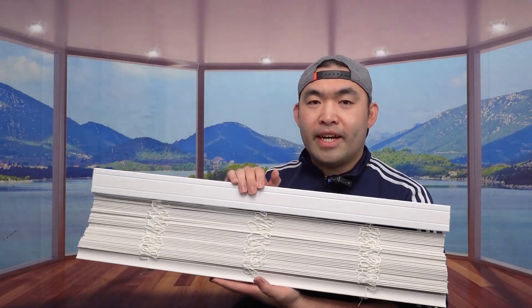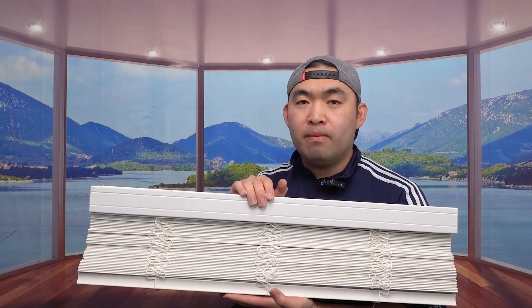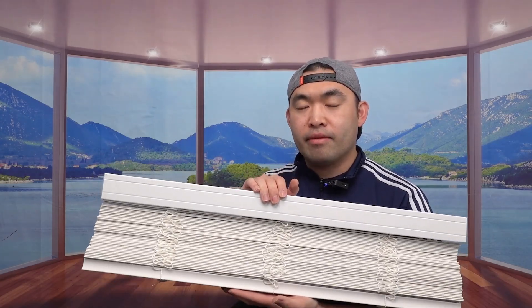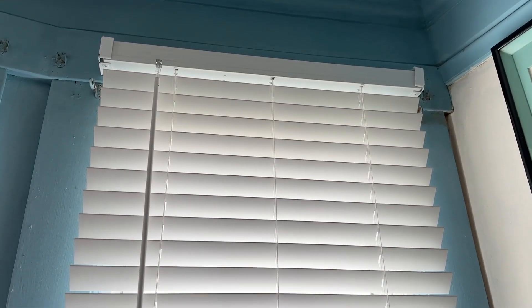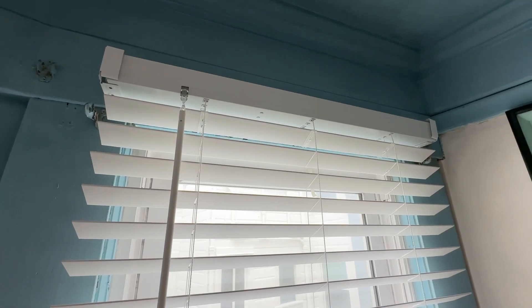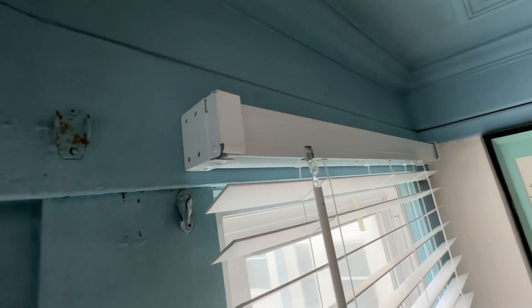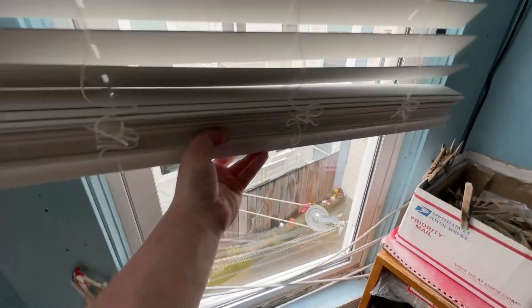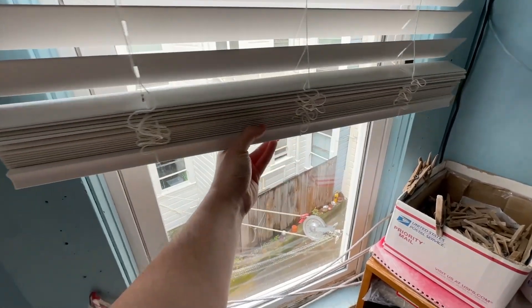Now I'm just going to set this up to show you guys what it looks like, and I will come back and talk more about the product in a second. So right here is what the product looks like once you guys finish installing it. For the coverage on the product, it's actually pretty nice — it goes all the way down right here. Here's what the top part looks like once you guys finish installing it. Here is the side and here is the front. If you guys want to lift it up, just lift up really easily, just like that, or bring it back down.